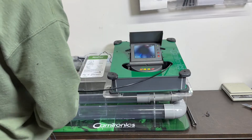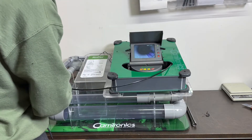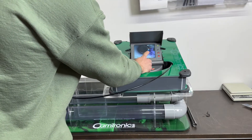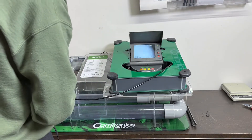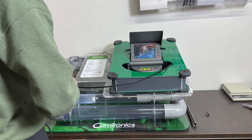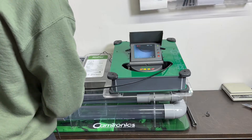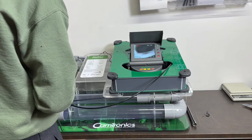First bend. Second bend — we can see the quality of the picture; it's pretty good on the side walls. Third bend, fourth bend — already there. Fifth bend, going nicely. Sixth.